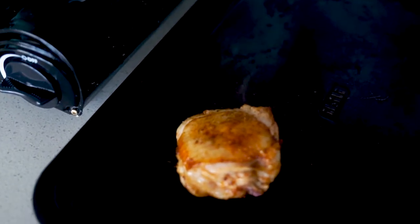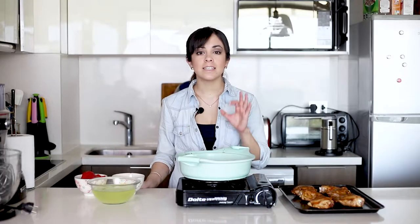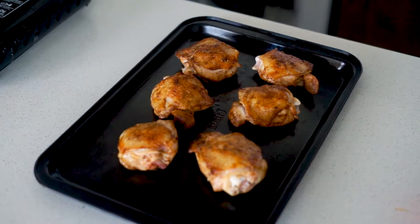Now the chicken is going to go into a preheated oven at 180 degrees for about 15 or 20 minutes. Ideally use a meat thermometer, and when it reaches 73 degrees Celsius then it means that it's done and it's going to be nice and juicy — we definitely do not want to dry it out.